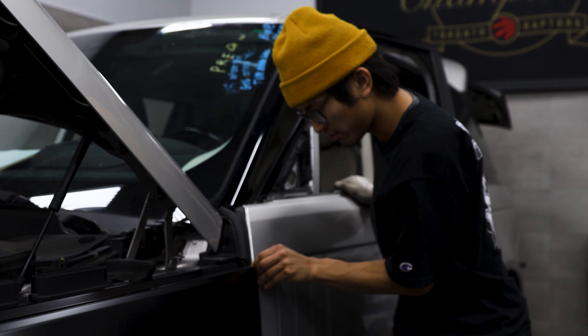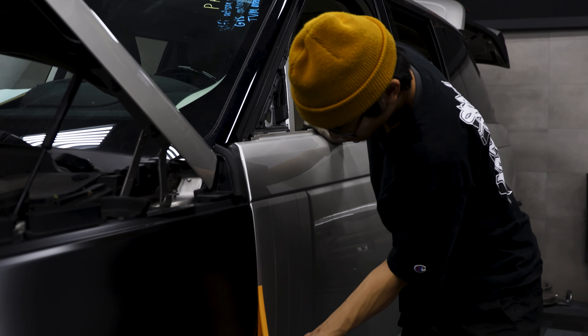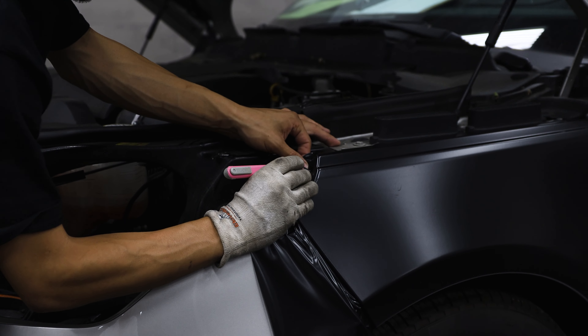I'm going to remove this tape — I could reuse this. I already formed the side so I just gotta cut this one. If you don't see anything pulled back, you're pretty good. When it pulls back, it's just too much tension. That means you over-stretched it in certain areas.